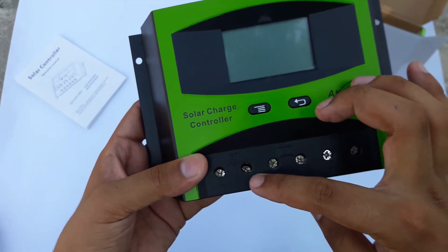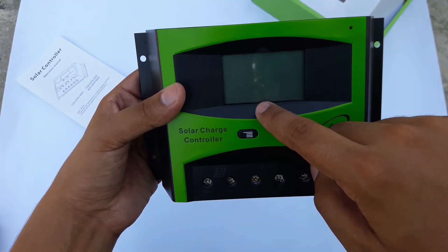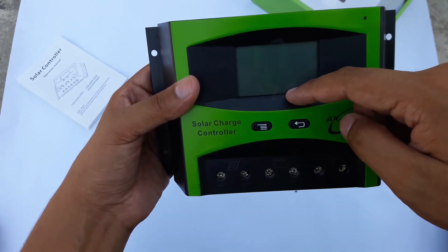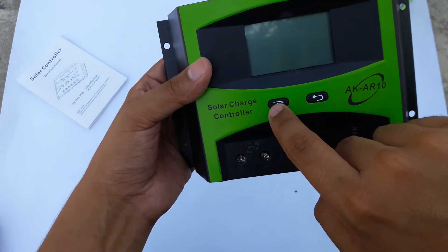You can open this by a Phillips head screwdriver. This is the LCD display — this is where you are going to know what is happening, how much current is coming from the solar plates, and how much the battery is receiving. Here are some buttons for option and for back.